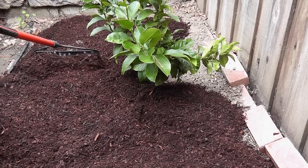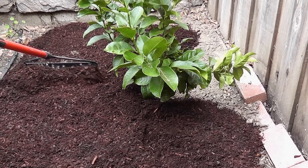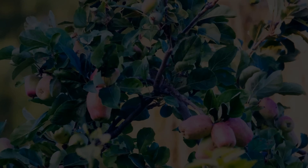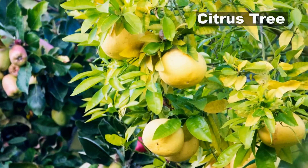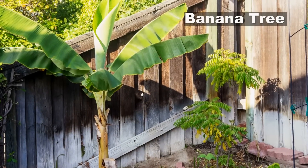In today's video we will see how to plant a lemon tree, and you can use this method to plant a variety of trees like an apple tree, a lot of citrus trees, a pomegranate tree, as well as a banana tree.